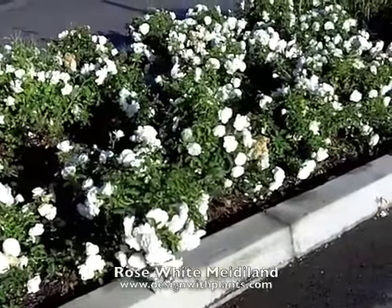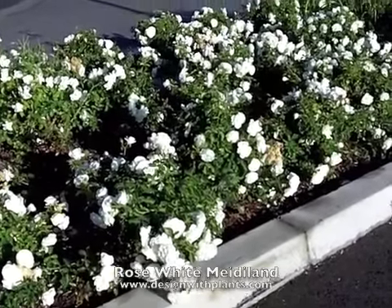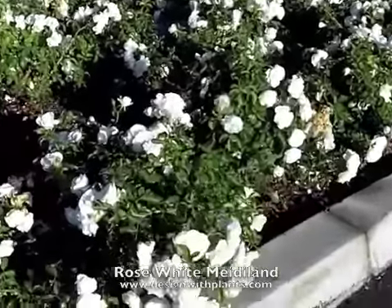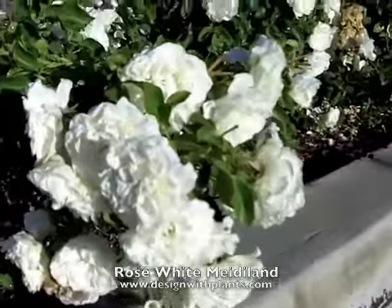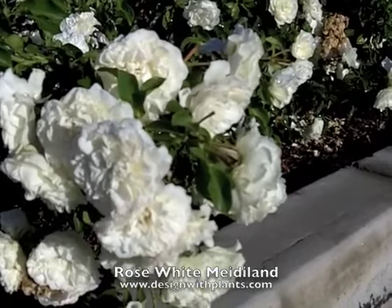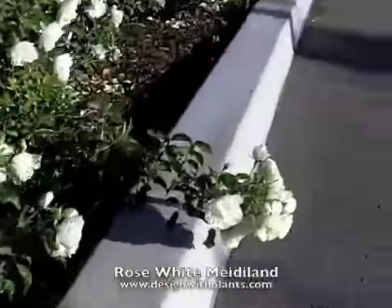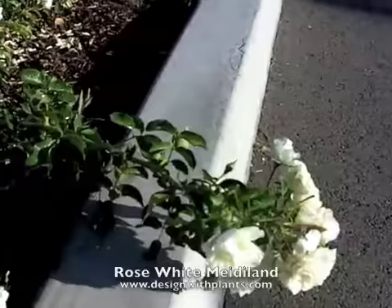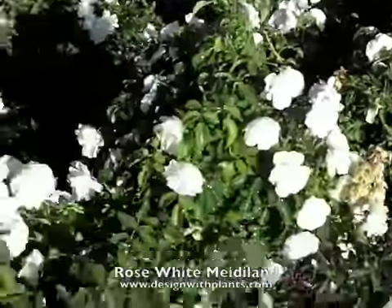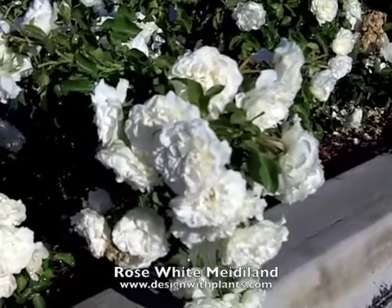This is White Meidiland ground cover rose and this is my favorite carpet rose. The roses on this are just beautiful when you look at them — they have a huge petal count, you see how full those flowers are. It's great for cutting too. You get these long stems; look at this one over here, you see how that's on a longer stem. You get a flower cluster of anywhere from three to ten flowers on the end of a stem.